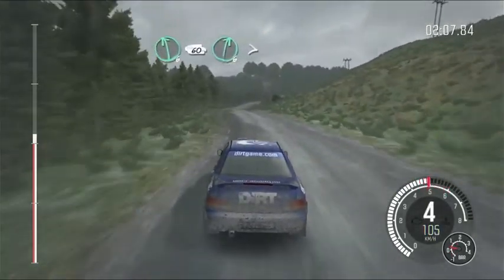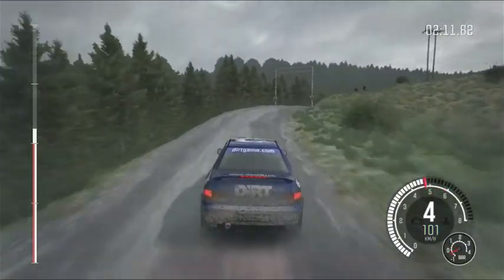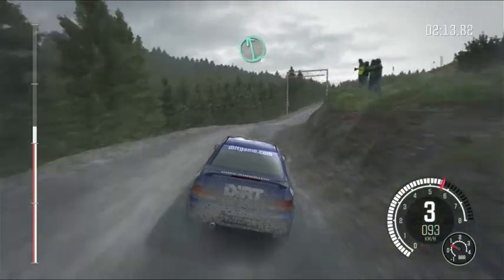Left 6, 60. Right 6, tightens to 3, through posts. Dip, posts, left 6, over crest.